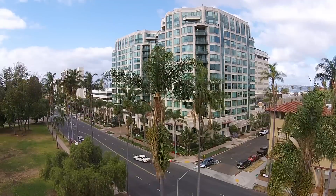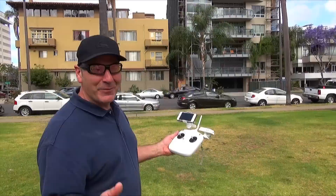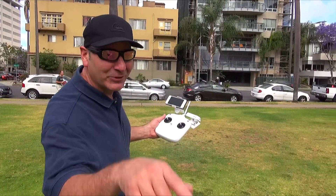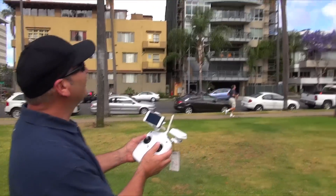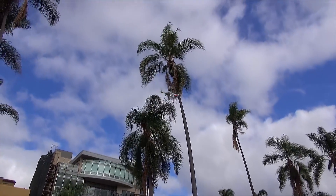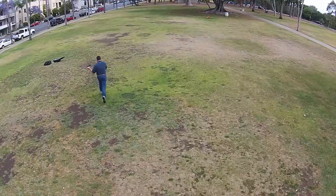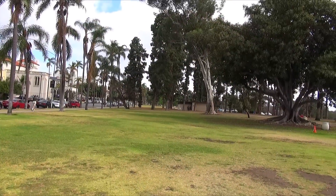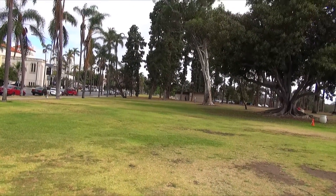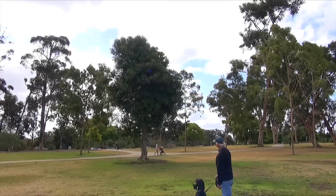We're in Balboa Park in San Diego, and this thing is crazy good — worth every penny of it. They could have charged me twice as much. What I'm doing right now is just getting familiarized with the helicopter, and I'm showing how effectively it can follow someone. I've never done this before. Look how fast this thing goes and how stable the photography is.